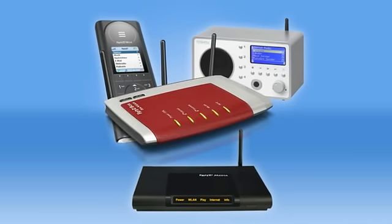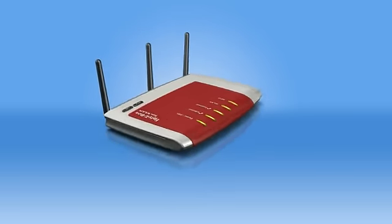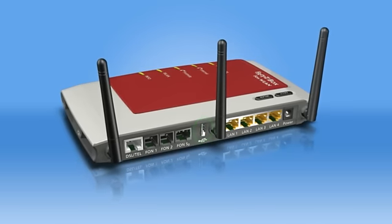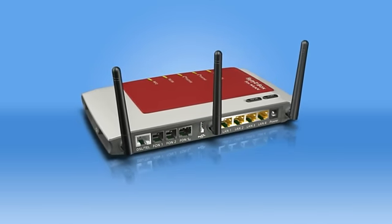The Fritz Box makes it easy to stream music into your own network. If your music is stored on a mobile hard disk, you can connect it directly to the Fritz Box via USB so that the data can be used throughout the network. Details about enabling USB storage devices are presented in our separate course.